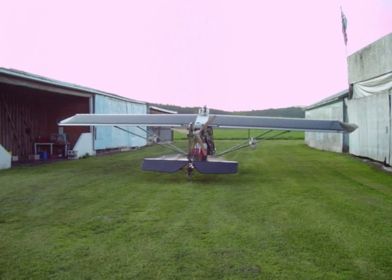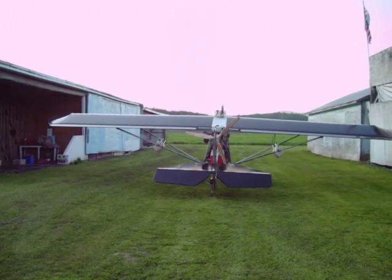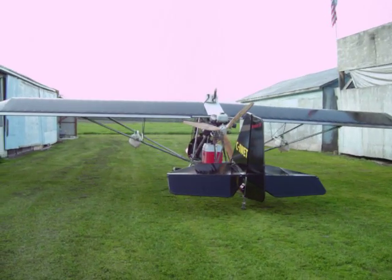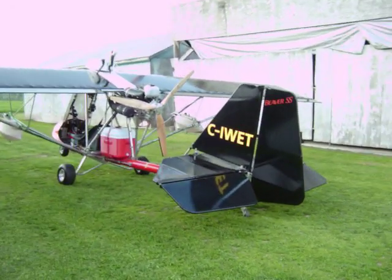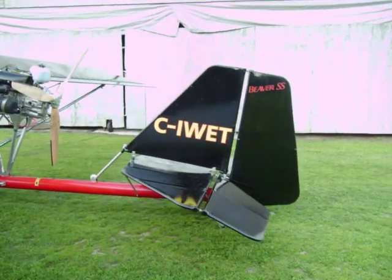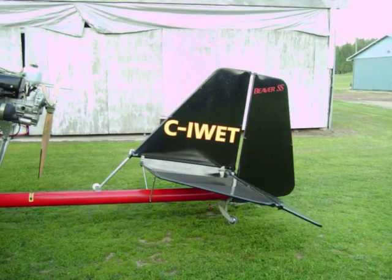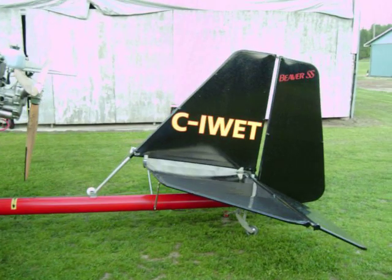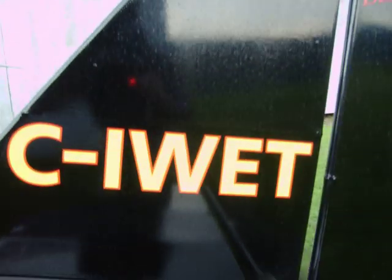There's the back of the plane. It's an Aircraft Sales and Parts Beaver SS — SS stands for single seat. I plan to put it on floats pretty soon, so that's why I got the registration CI-WET, 'wet' being what it's going to be in the future.